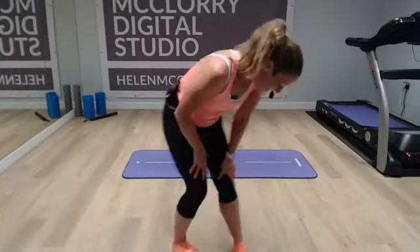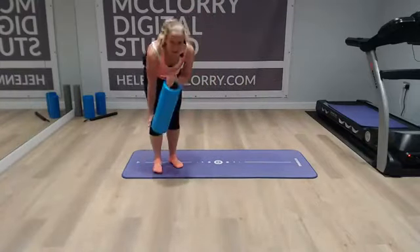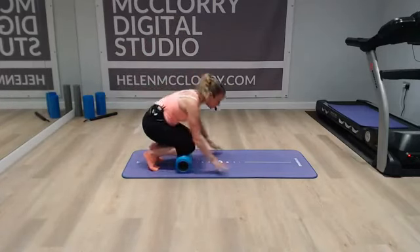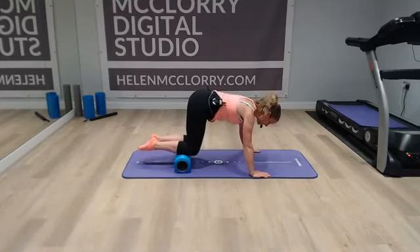I also don't want to wake up my family who are fast asleep. They're asleep when I come to work and they sleep when I finish, and I see them in the middle. Right, so one foam roller. Start off from the very beginning — pop your knees on it and then just come here onto all fours. It's dead easy.